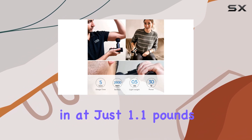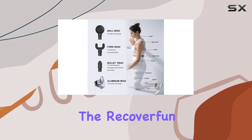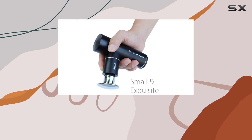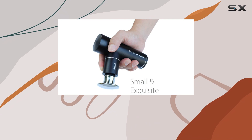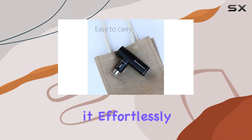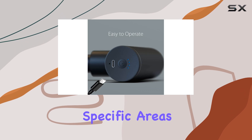Weighing in at just 1.1 pounds, the RecoverFun Mini is incredibly lightweight, making it easy to take along wherever you go. The ergonomic design enhances comfort during use, allowing you to hold it effortlessly while targeting specific areas that need attention.